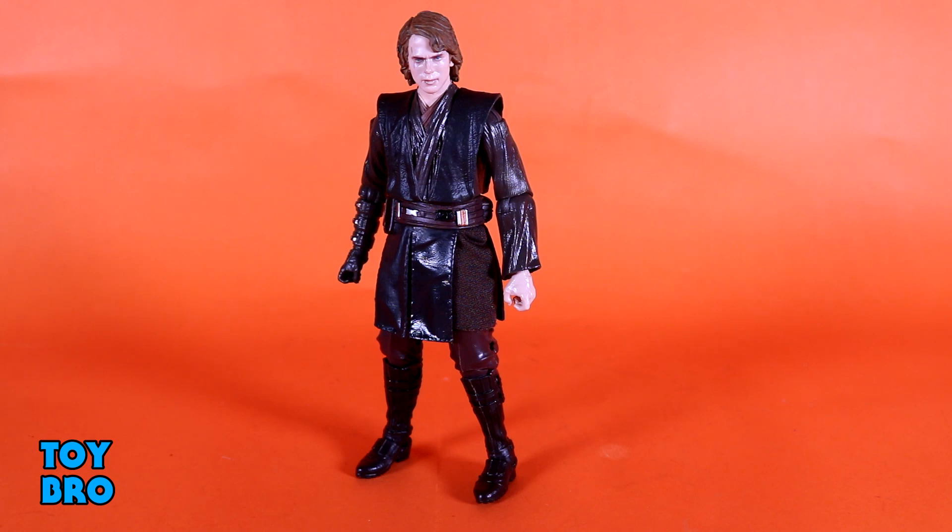2.0 Anakin Skywalker out of the box. A lot of folks are after this because the original is prohibitively expensive — far more expensive than I ever thought this figure deserved, because I've never really liked it. There are still some things about this one I don't like, but it definitely seems to be the better version thanks to the photoreal. The big change here is that we have photoreal on the heads this time, and I think it makes them quite a bit more serviceable.